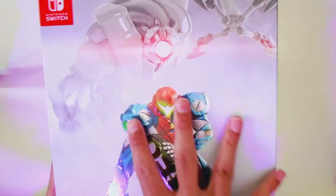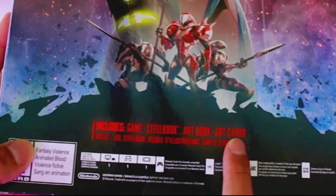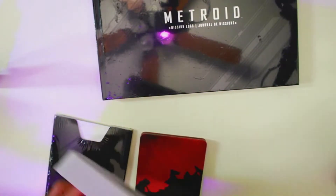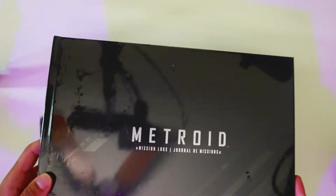Let's take a look at everything inside the Metroid Dread Special Edition. If you look on the back of the box, you can see it includes the steelbook, the artbook, and the art card. The first thing is the Metroid book — let's open it up and see what it looks like inside. We have the Metroid logs and it's a journal, which is pretty cool.